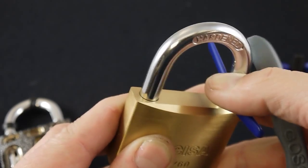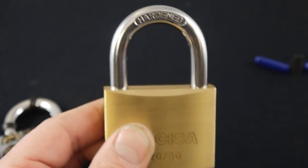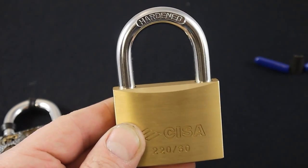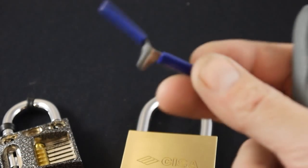This one will probably pop — put one shim down there and one in there and then you pop it open. It's not a tried and tested method, it doesn't work every single time — it's kind of an 80% hit whether it will work or not. But that is how you use a padlock shim.